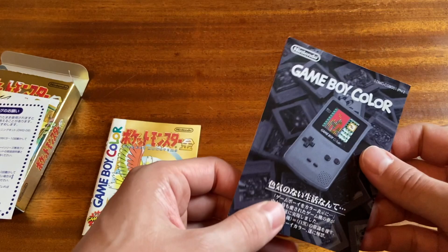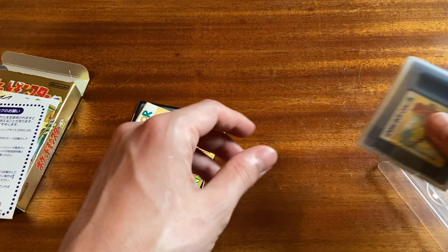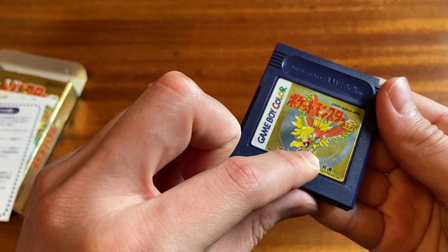Look at this beautiful art. I think Gen 2 is the best Gen, by the way — I'm sure I might get lambasted for that in the comments, but my favorite Gen is definitely Gen 2 in terms of the Pokemon. Let's take a look at the cartridge itself. It actually came with a cool Game Boy case. Where did I even buy this? I'm pretty sure I bought this at a Hard Off somewhere.